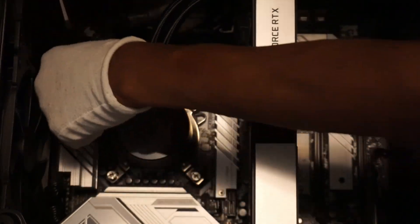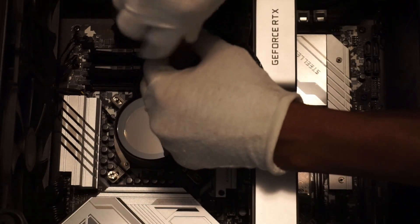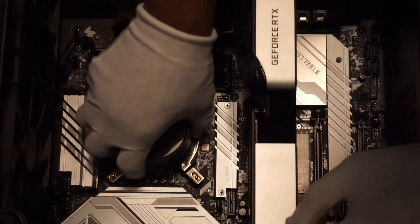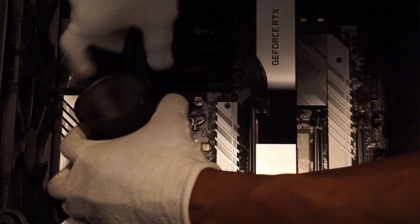Welcome. In an attempt to further improve the thermal capabilities of my LGA1700 setup, I have decided to get a contact frame. In my research, most contact frames give similar thermal results, so I decided to go with the ThermalRight BCF. Here's why.